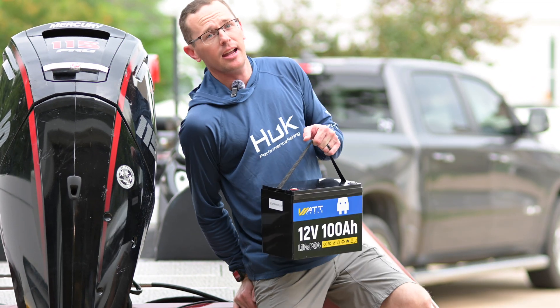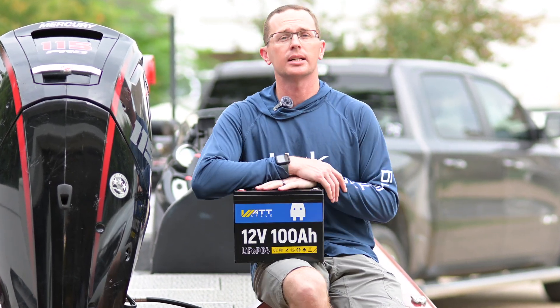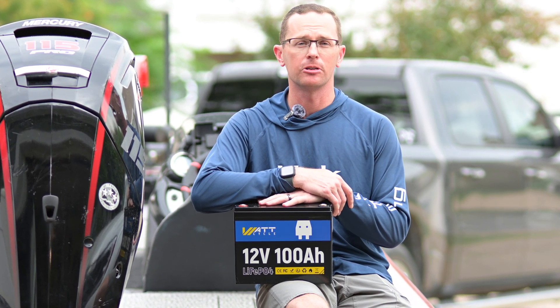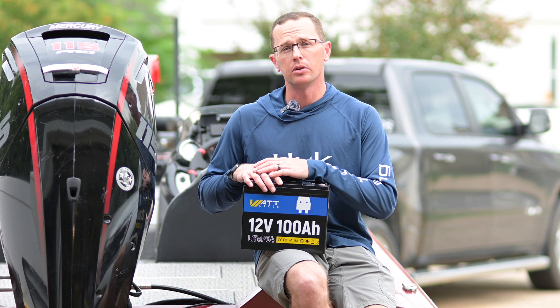How's it going everybody? I have a new battery to talk to you about today — this is the Group 24 size WattCycle 100 amp hour lithium iron phosphate battery. It's a 12.8 volt battery, which will give you 1280 watt hours of total nominal capacity.